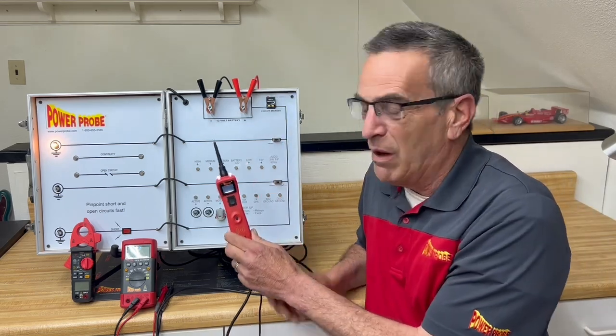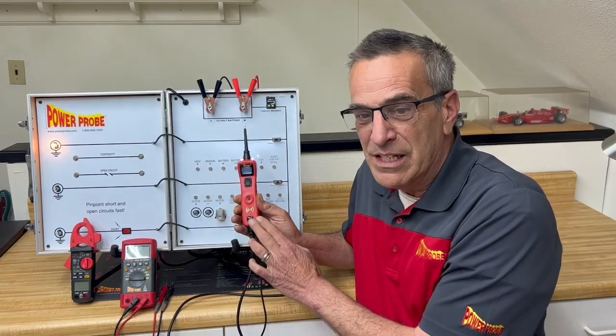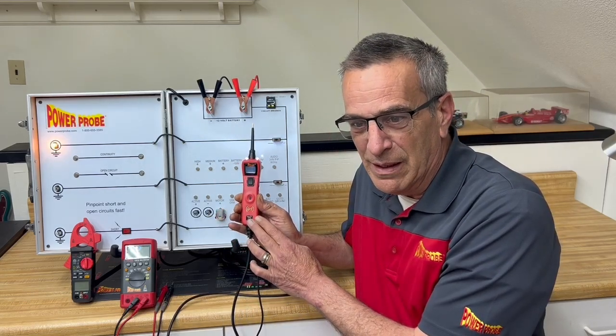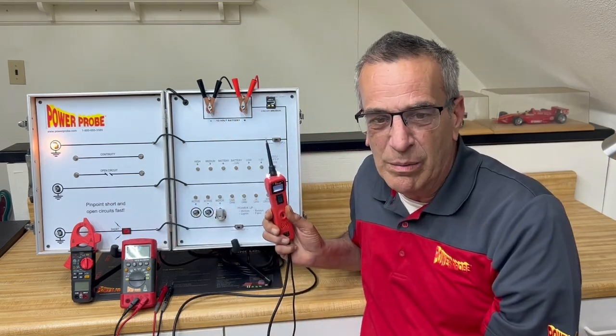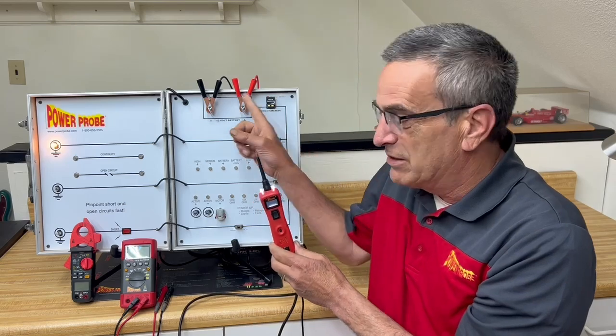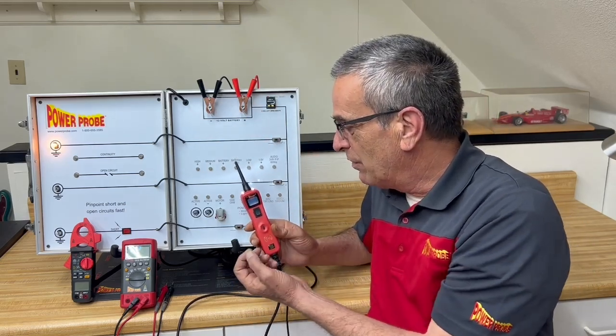But what we're famous for is what's called the PowerProbe. It's a unique combination of circuit tester and voltmeter. It connects directly to the battery, so every reading you take on the car will be referenced from that battery starting point.